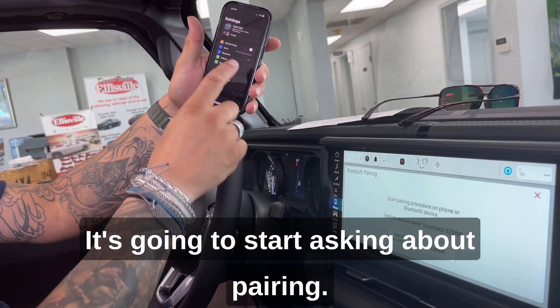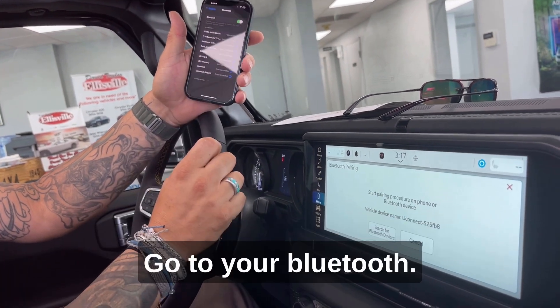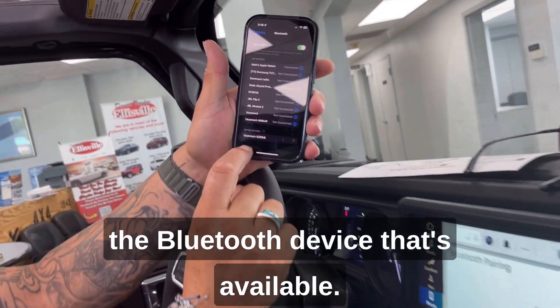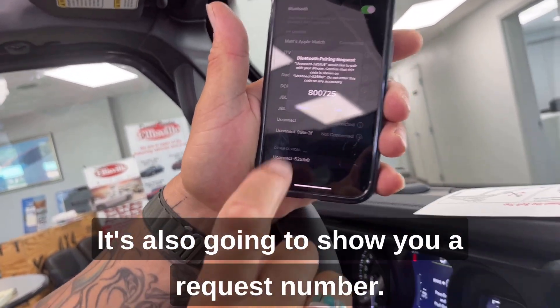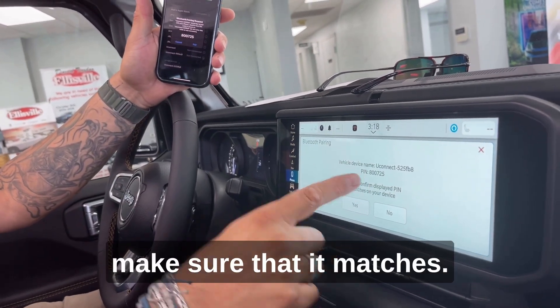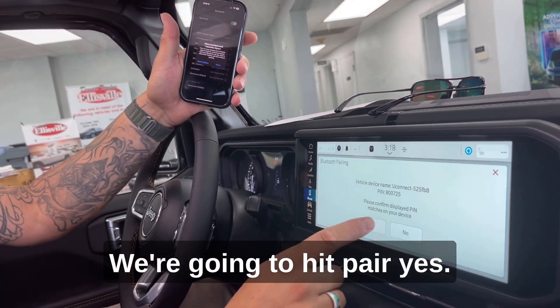Go to your Bluetooth. It's going to start asking about pairing and pop up the Bluetooth device that's available. It's also going to show you a request number — you want to make sure that it matches. We're going to hit pair, then yes.